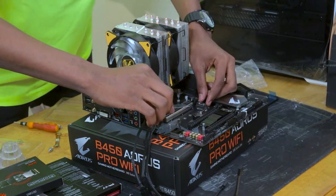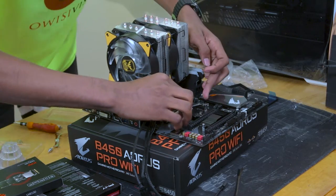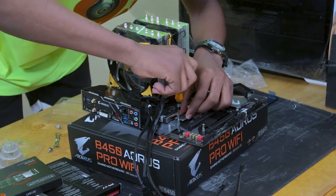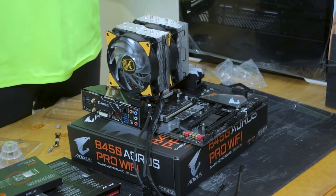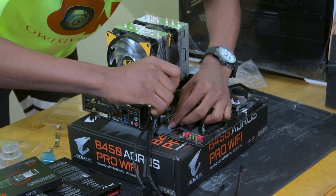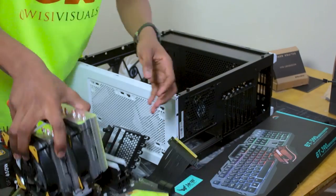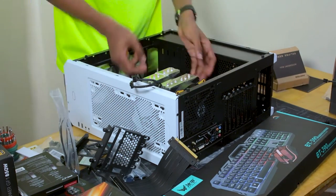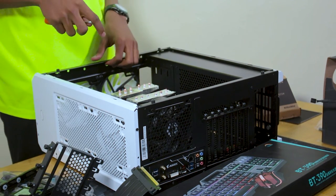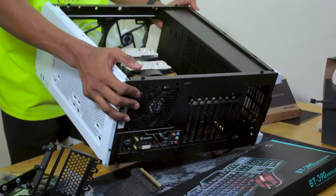We have the motherboard in — it has the CPU, the cooler, and the RAMs in. So let's tighten the motherboard to the casing.